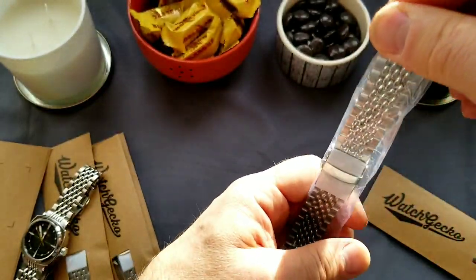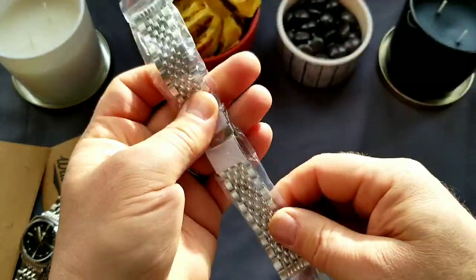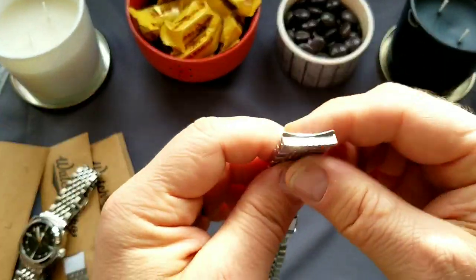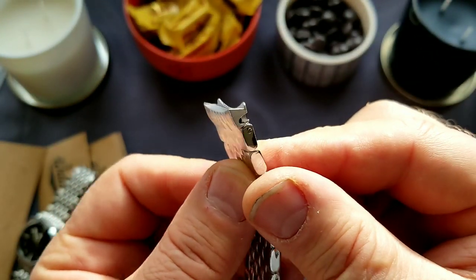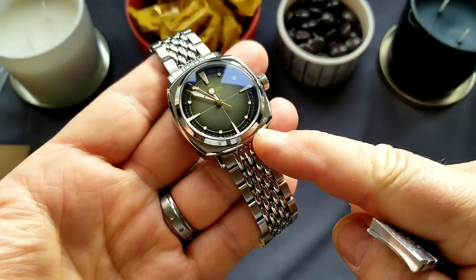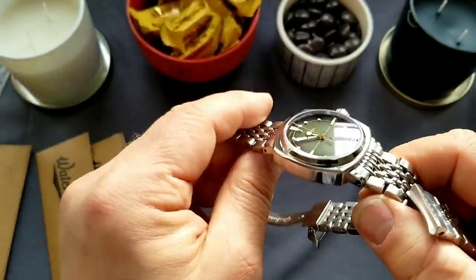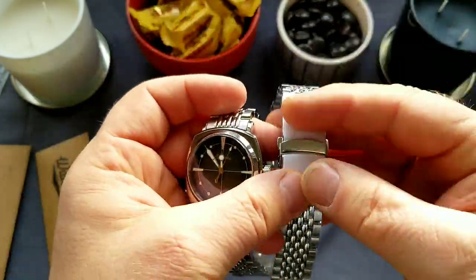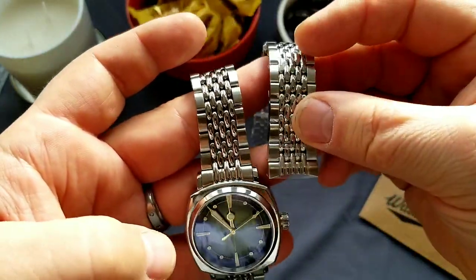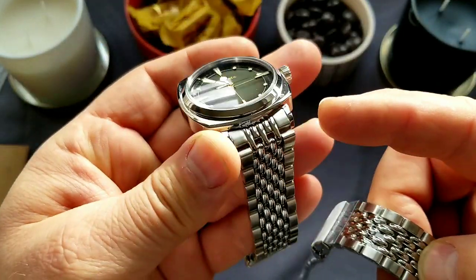I bought the one with end links for C01 racing series and G01 diving, diver series, vintage divers. So this is solid end links, which is actually for this type of case. This is G01 vintage diver from Gakota, 300 meters water resistance, and this is that same bracelet — sorry — so this is a bracelet exactly for this kind of case, for C01 and G01 case.